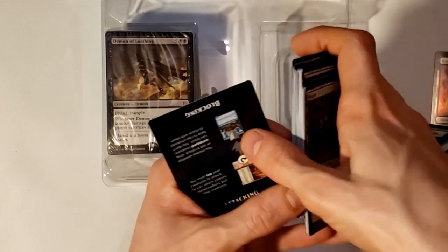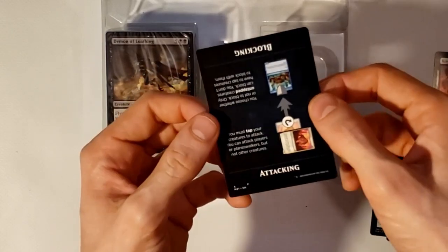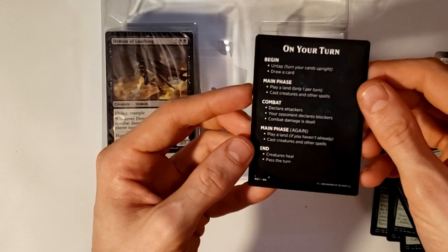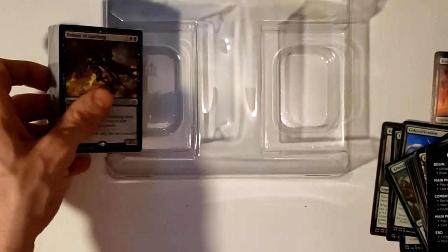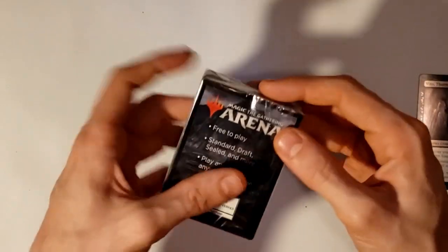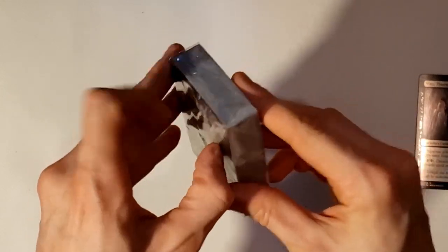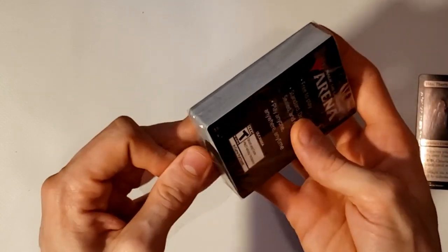This last card is a tip guide on attacking and blocking as well as the turn order. Now let's go ahead and open up the black deck, starting with Vito, Thorn of the Dusk Rose.